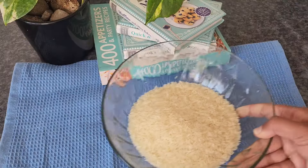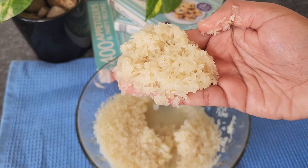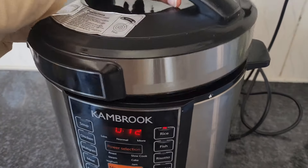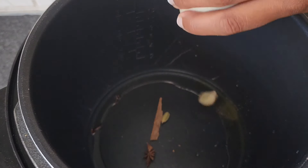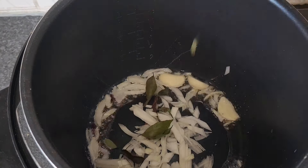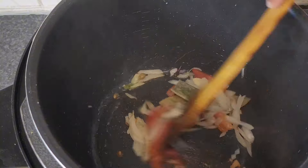Next up, we have yellow rice, a flavorful and aromatic side dish that pairs perfectly with our seafood spread. To make the yellow rice, wash rice until the water runs clear and set aside. Heat some oil and ghee in a multi-cooker. Add in the whole spices — bay leaf, cardamom pods, cinnamon stick, and star anise. Cook until fragrant. Then add garlic cloves, onion, tomato, and pandan leaf. Cook until the onions turn golden brown.